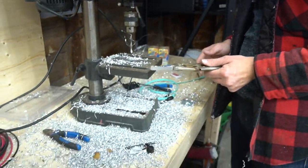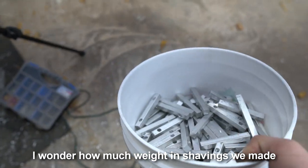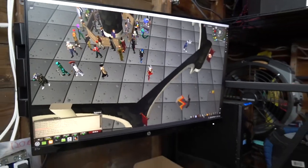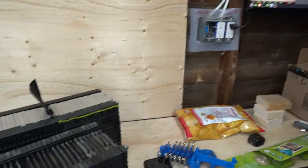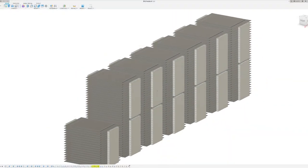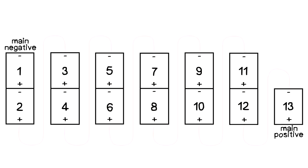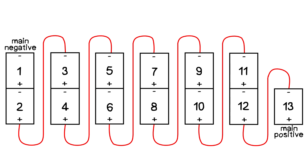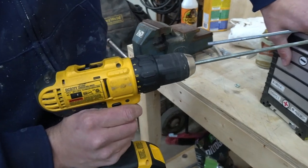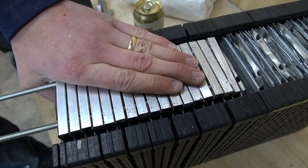Once we were finished up with the bus parts, it was time to begin assembling the packs. Before doing this, it's important to ensure that all of your cells are properly balanced. The plan was to make six 2S packs and then one 1S pack. Those packs would then be connected together using 4-gauge welding cable, resulting in the 13S 17P configuration.